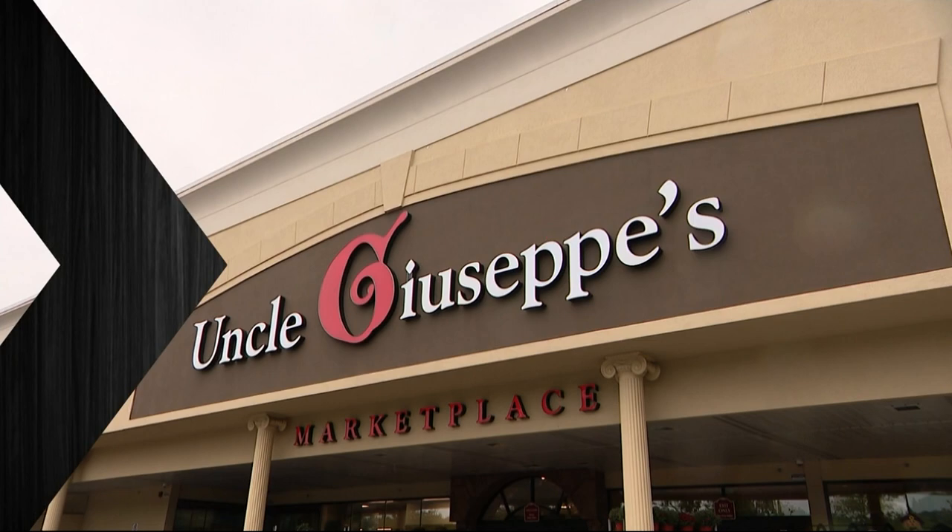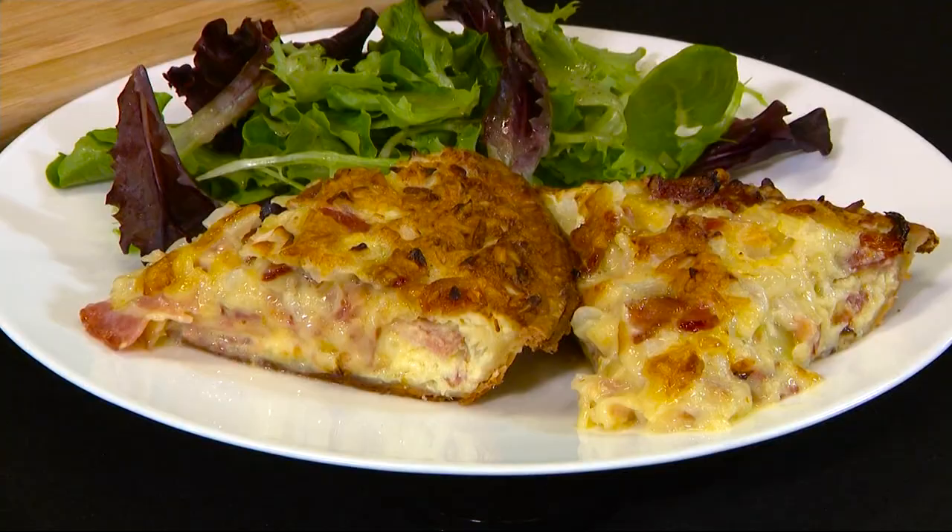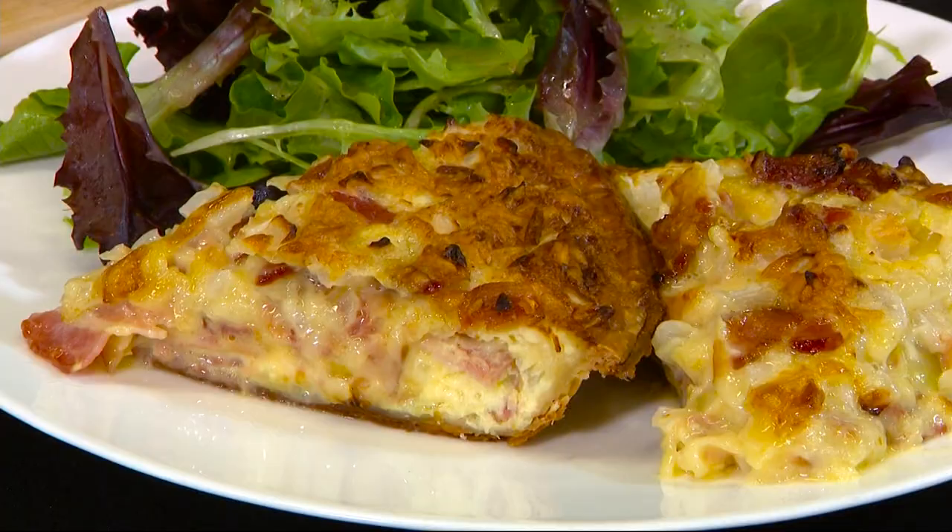Hey, Vin. It's brunch time, baby. This is a great item to serve for brunch. We're going to make a traditional quiche lorraine. I got this pre-made pie shell — I just baked it off. This is called a par-bake.